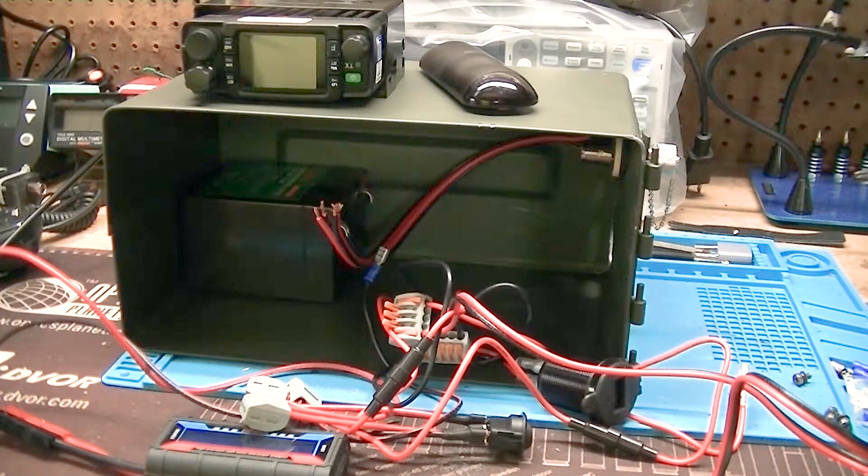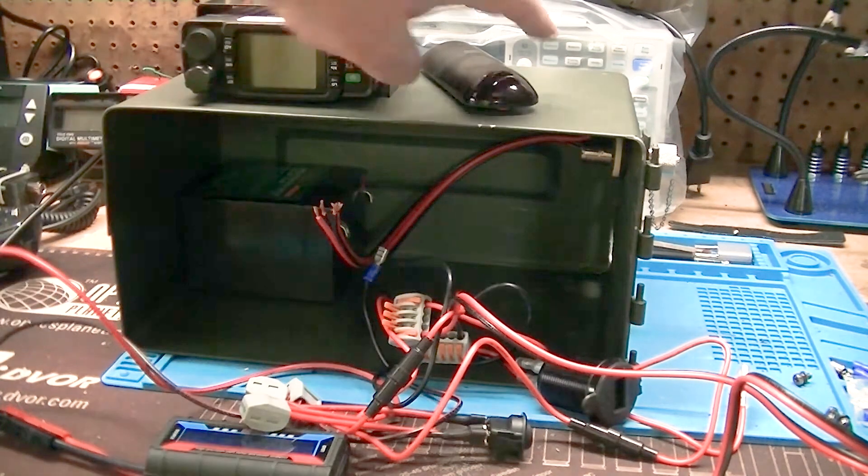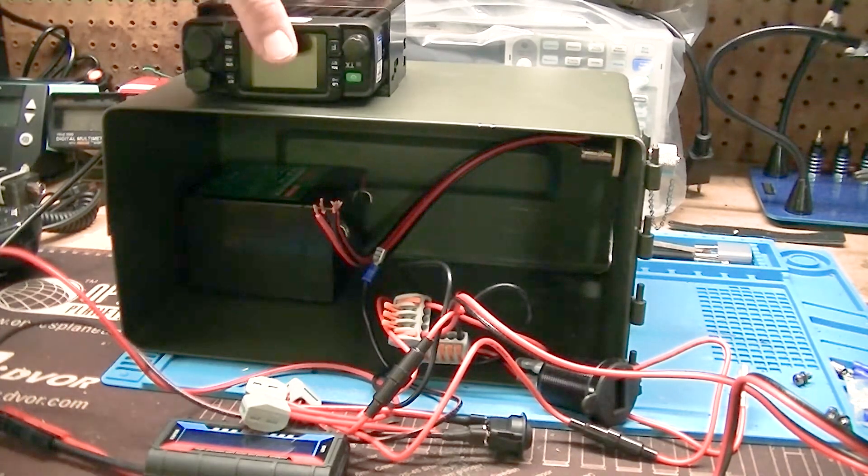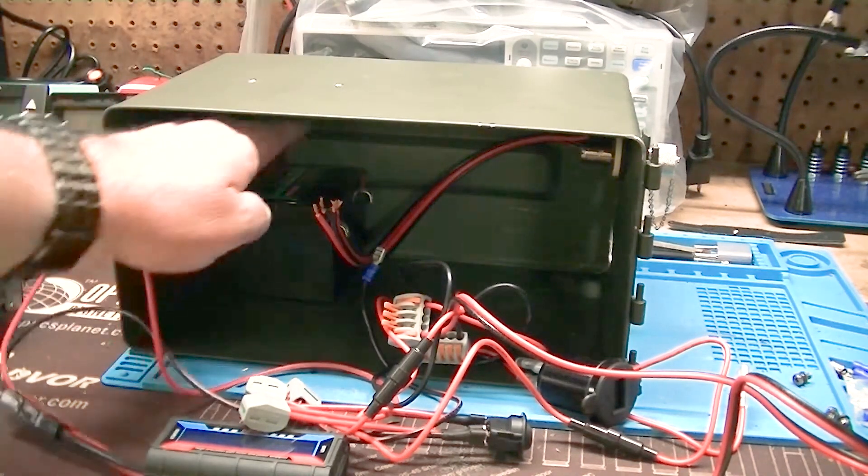The project I'm working on right now is to build a two-meter setup. I've got a small TYT radio, it's a 2440. What I wanted to do was build a portable kit for it. I've got part of this already done so I can show you where I was going with it. The basic layout is this — we have the TYT radio, and it's going to be mounted in the can right here.